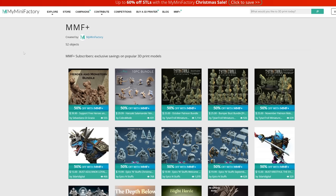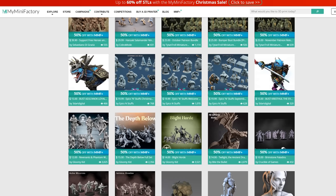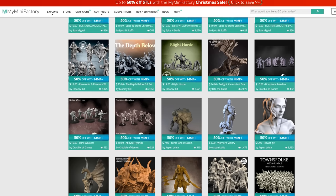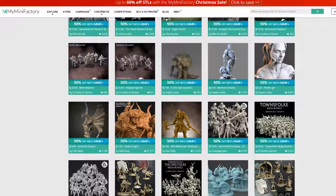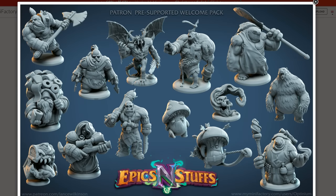The miniatures I'm going to be printing today come courtesy of Epix and Stuff. You can actually get the whole pack for 50% off if you're part of MyMiniFactory's MMF Plus system, which is basically a subscription service that gives you 50% off a ton of different minis and actually even gives you some for free. I wanted to be able to show off the minis I'm going to be printing and say thank you to MyMiniFactory, because they sponsor this video.